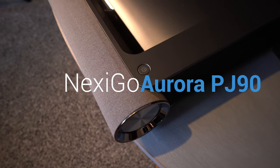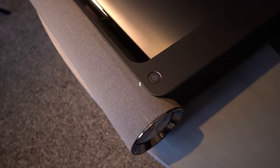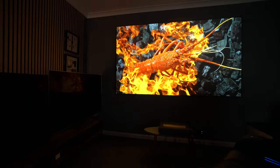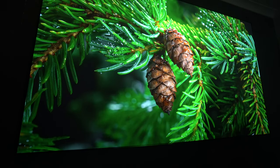This is the Nexigo Aurora PJ90. It's an ultra short throw 4K laser projector and it may well be the most feature-packed at the most budget price that you can get. So let's see whether this thing is any good and take a closer look.